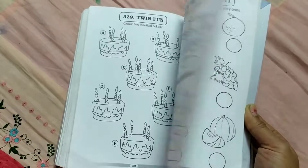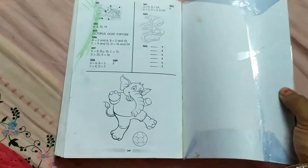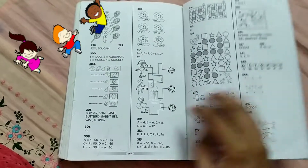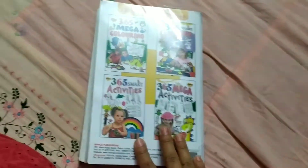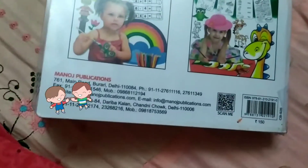The price is very reasonable — only 150 rupees. At the end of the book, there are answers included. Kids are definitely going to enjoy this book.